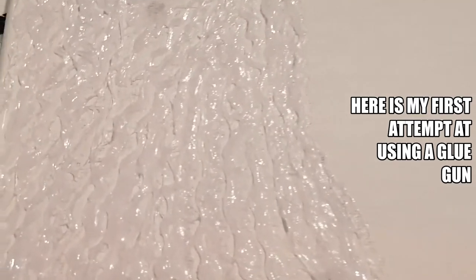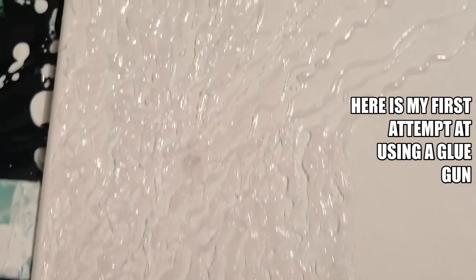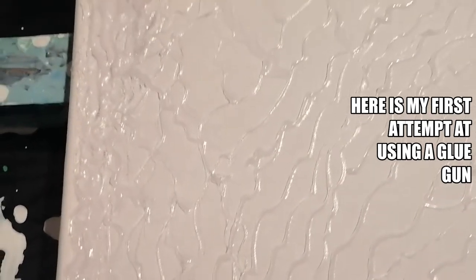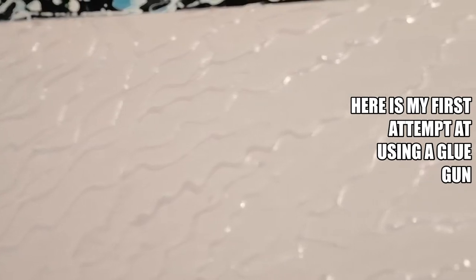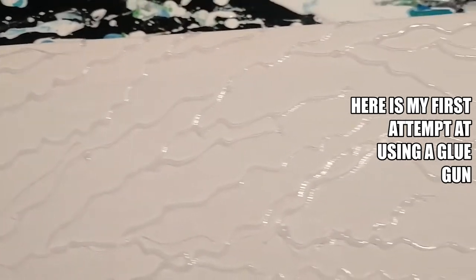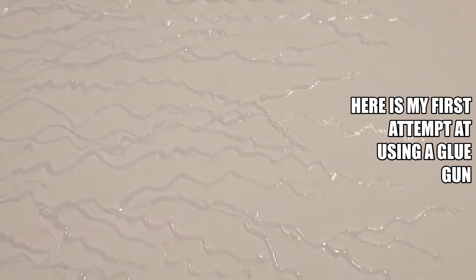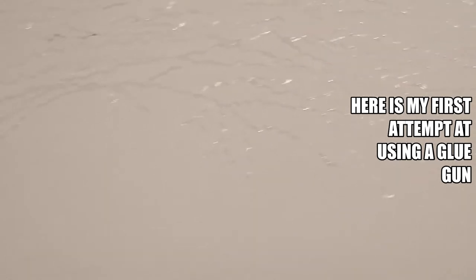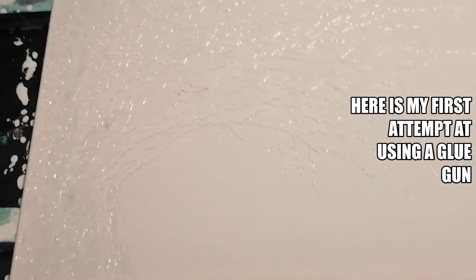I'm going to just go in closer to do a tree. I've just put the glue onto the canvas — whichever design you want. You can actually use a pencil to draw your line in, whatever design you want, with the glue gun and then let it dry.